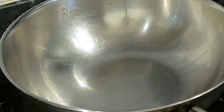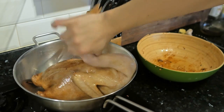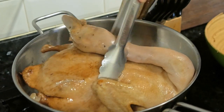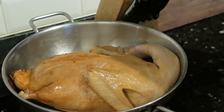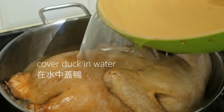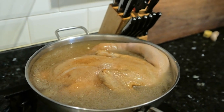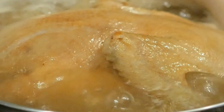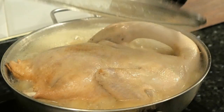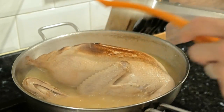Now we clean the wok, add some oil, and start braising the duck. Add the duck in and position it level so the cover goes over the entire duck. Add water and make sure it covers the duck entirely. Bring the water to a boil, then cover and cook for one hour. Every 25 minutes, open it and flip the duck the other way so you get an even cook on both sides and the seasoning can enter the duck.